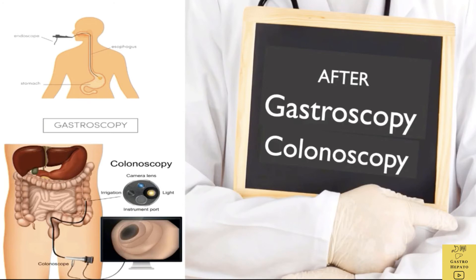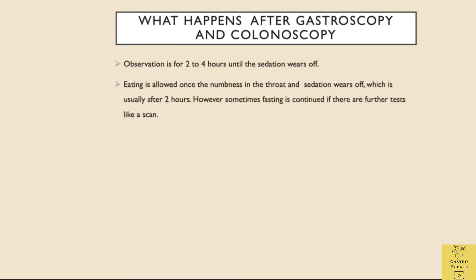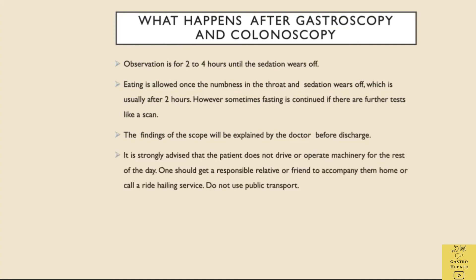After gastroscopy and colonoscopy, observation is for 2 to 4 hours until the sedation wears off. Eating is allowed once the numbness in the throat and sedation wears off, which is usually after 2 hours. However, sometimes fasting is continued if there are further tests like a scan. The findings of the scope will be explained by the doctor before discharge. It is strongly advised that the patient does not drive or operate machinery for the rest of the day. One should get a responsible relative or friend to accompany them home, or call a ride-hailing service. Do not use public transport.